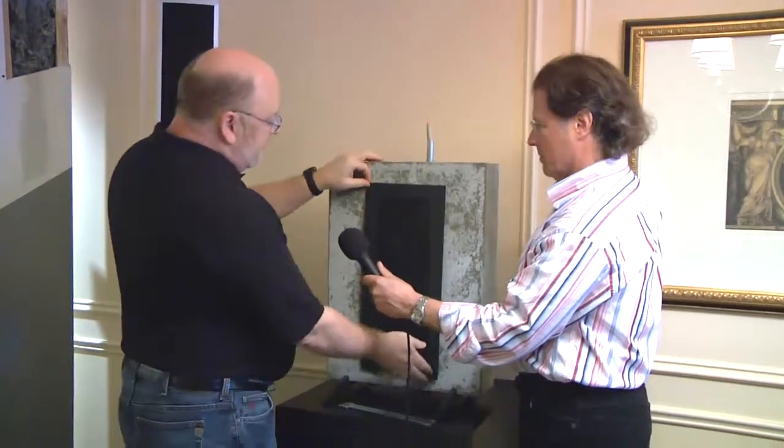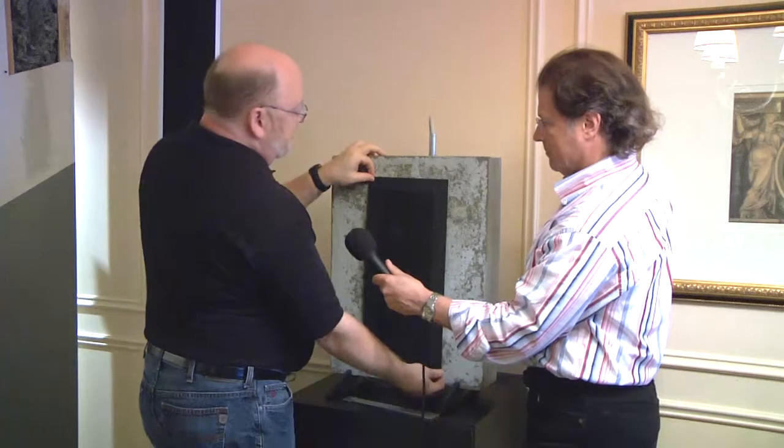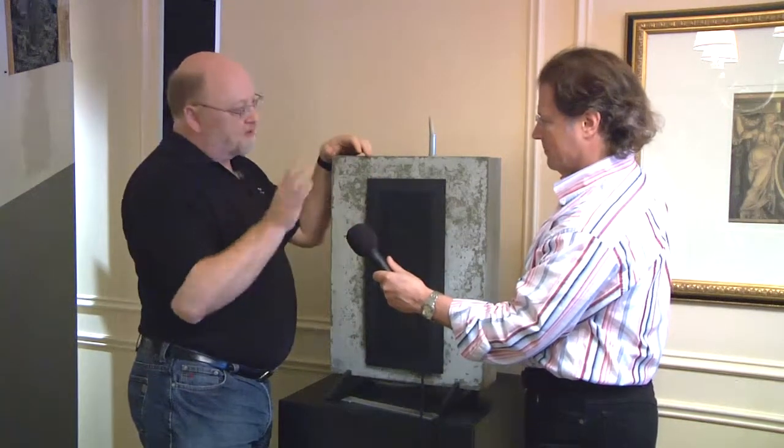The final point is that if on a very tall speaker like the one behind me, you discover after the concrete has been poured that it's not perfectly plumb — it's a few millimeters out of plumb — it's not a problem because you just twist the grill to make the grill perfectly plumb, and everybody's happy.